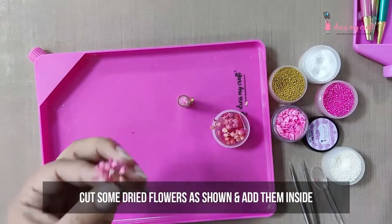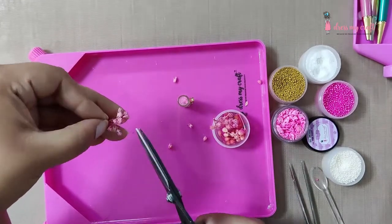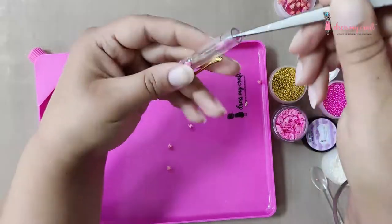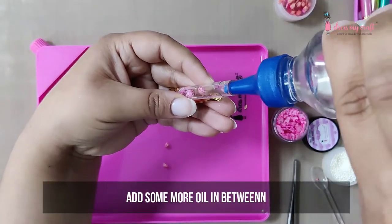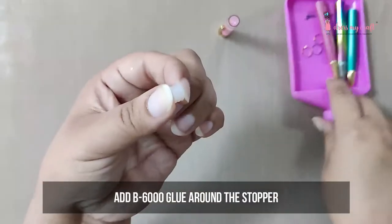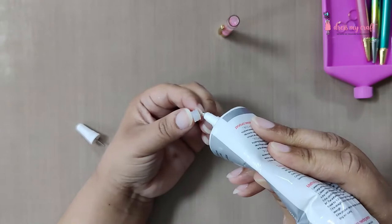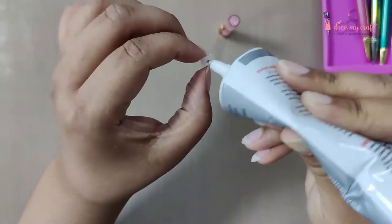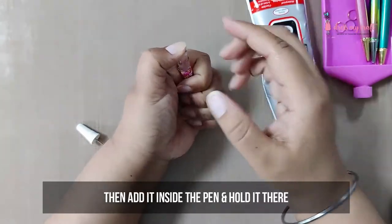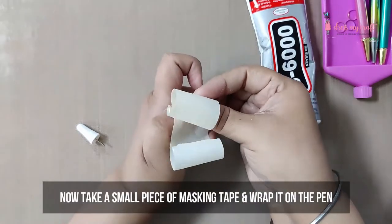To add dry flowers, cut and separate them from the stem — handle them gently with tweezers. Once the pen is filled, add the stopper using B6000 glue inside the pen. Press it tightly and secure it with a piece of masking tape. Keep it aside to dry.